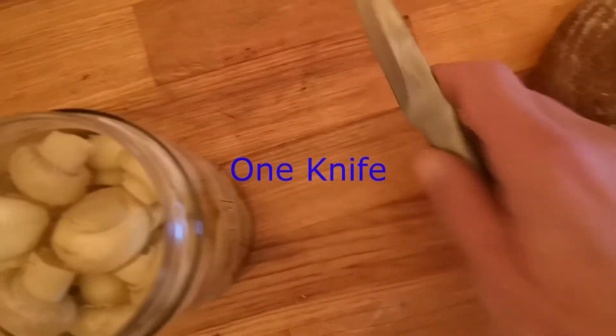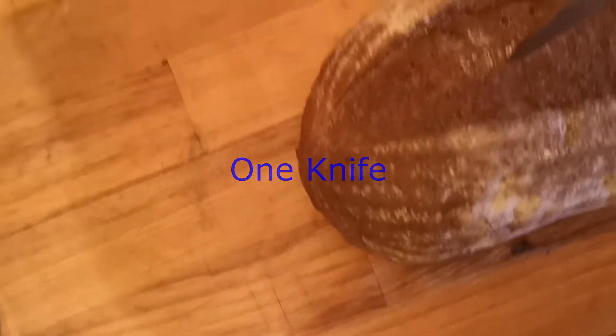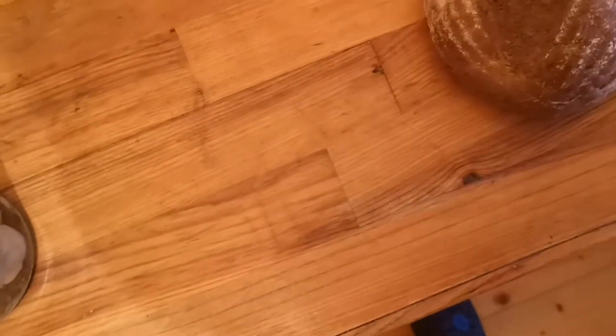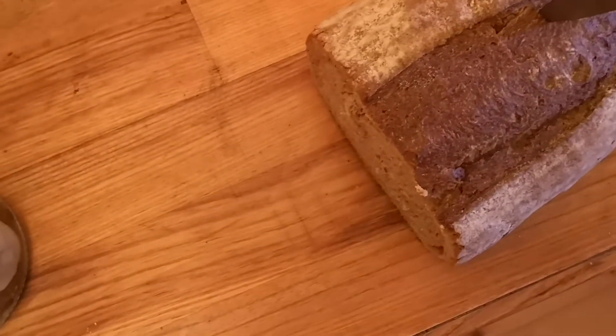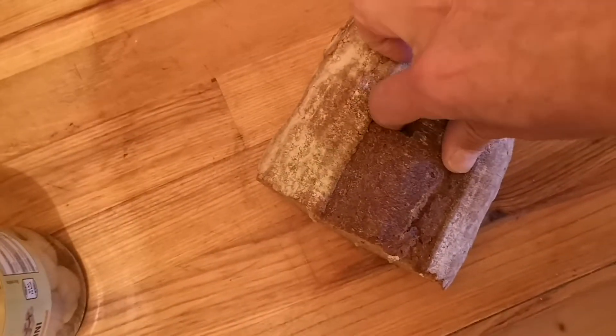So we take our knife and make a hole in the bread. With one hand it's perhaps not so easy, but you can see. So we dig up the hole.